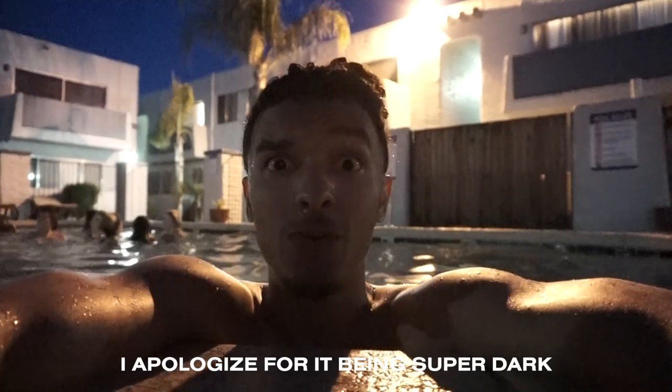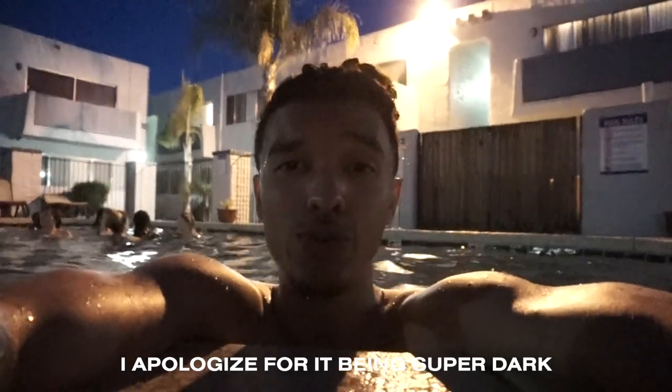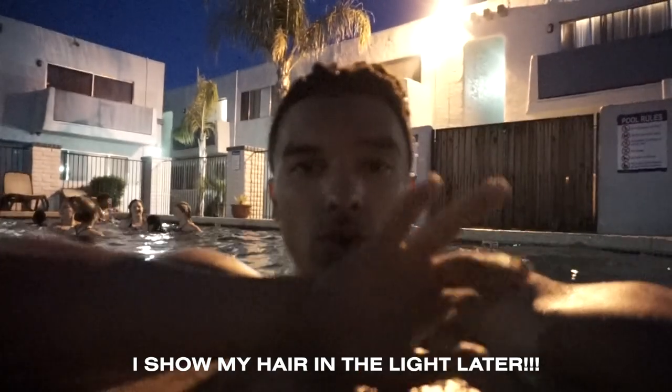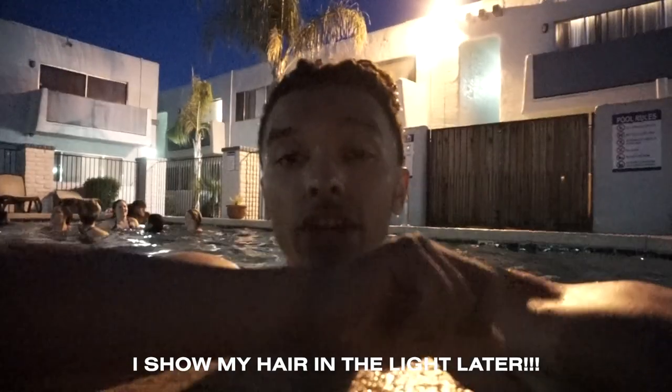I wanted to make a quick video on swimming with literally brand spanking new dreadlocks. These are starter locks — I've only had them for three days. I'm at a party and I didn't want to not have fun or enjoy myself. So I swam, and I'm swimming right now. I wasn't at first going to get my head in because I didn't want to mess up my hair, but it's actually still intact.